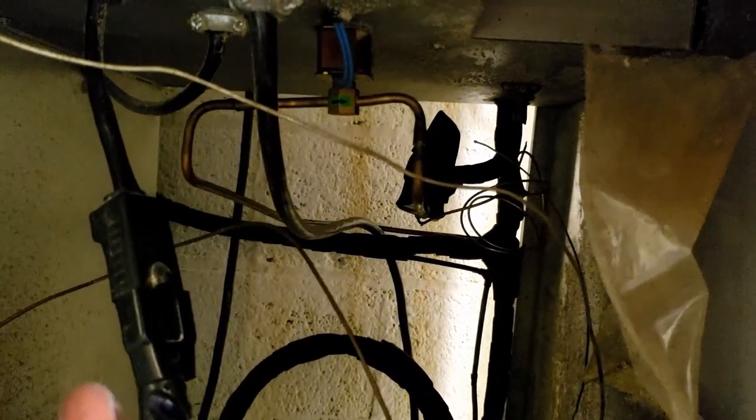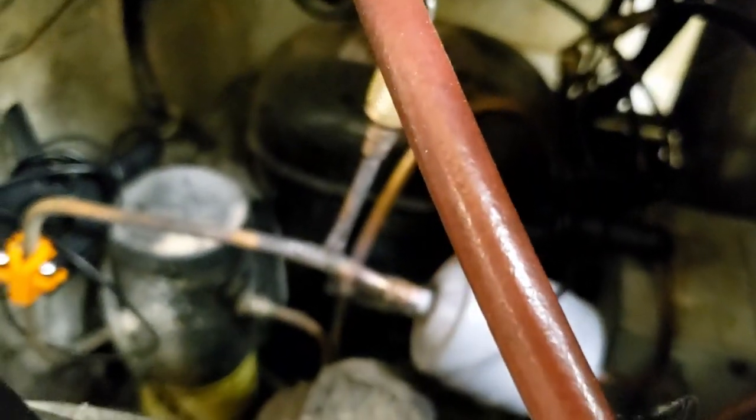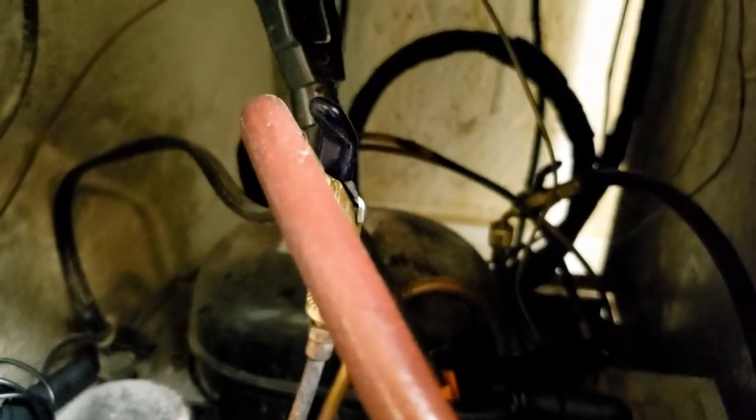Right now I'm still waiting to see if this thing will come down, because he said it would run all the way down to the point where it would damage the food, and now it's not doing that. With the probe pulled out and heat hitting it, that should tell me it's not this thermostat.